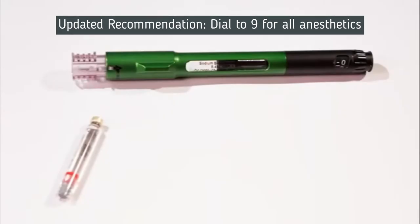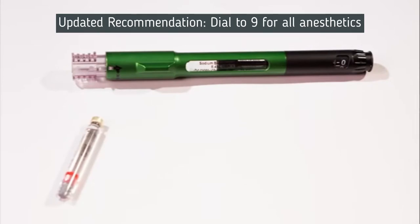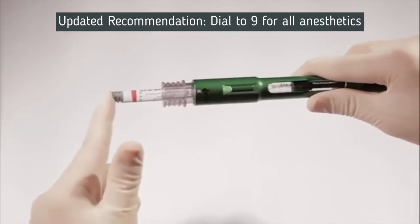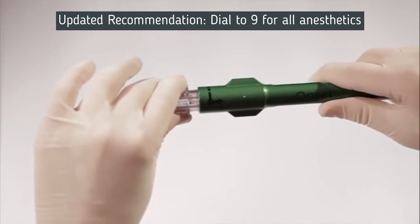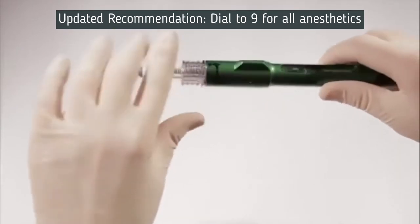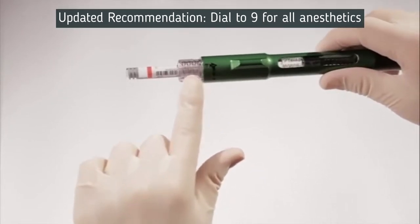Compounding solutions using the mixing pen is a single operator process that is easy to do. Once the pen is assembled, 1.8-milliliter cartridges can be mixed one at a time by following these 3 easy steps. Step 1: Load a 1.8-milliliter cartridge into the cartridge connector, making sure it's fully seated at position number 1. Then turn the connector clockwise one quarter turn to lock the cartridge at position number 2. Then push in the cartridge connector to position number 3. The path going from positions 1, 2, and 3 and then back is shown on the pen.